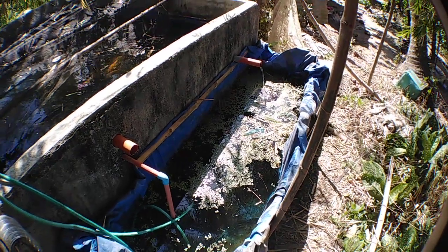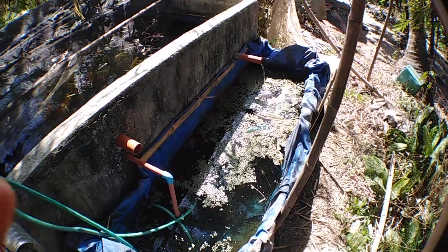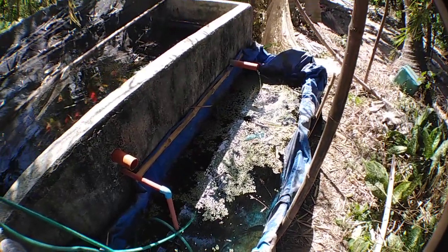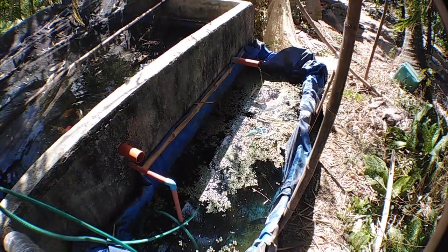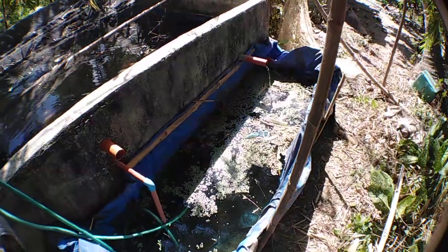Hey guys, G here of Durbel Koi Center. I'm going to show you my four-month do-it-yourself DIY koi pond filtration system and show you that it's working.